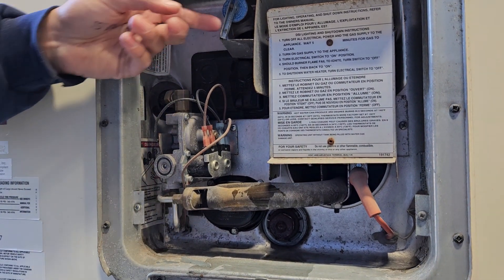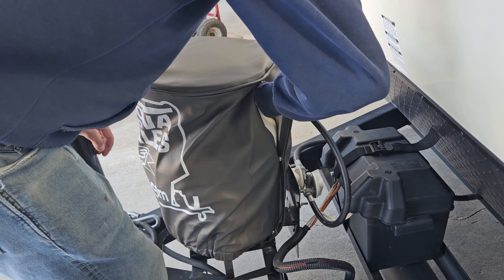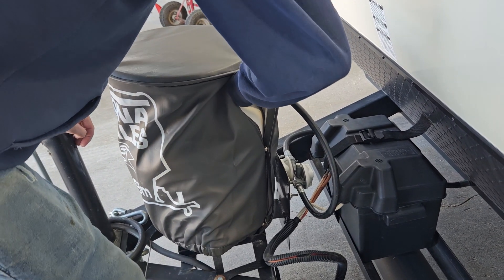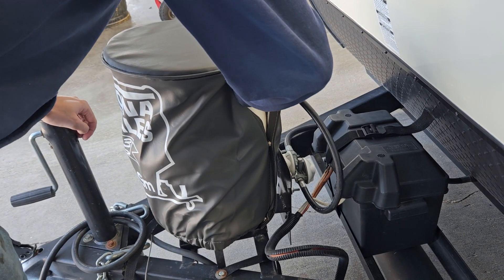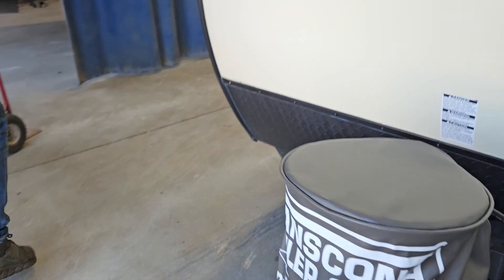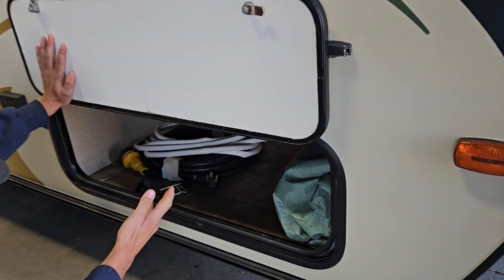Right next to that you do have your hot water heater. Whenever you go to fire up your hot water heater, always just come here and give that valve a little pull. A shot of water should come out, letting you know the tank's full and you're not going to burn out any elements turning it on. I'm going to go over a reset procedure inside — the button I refer to is just right here.